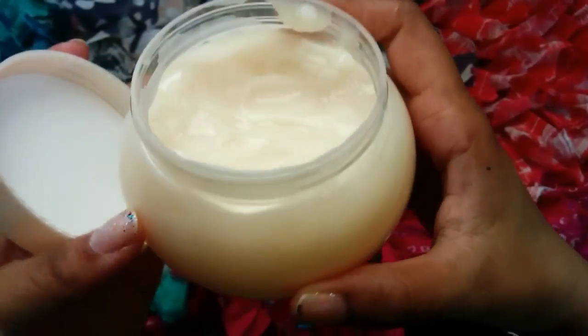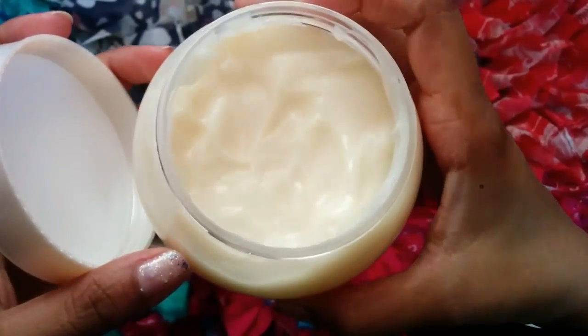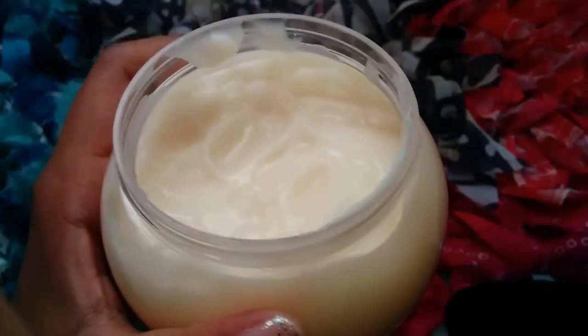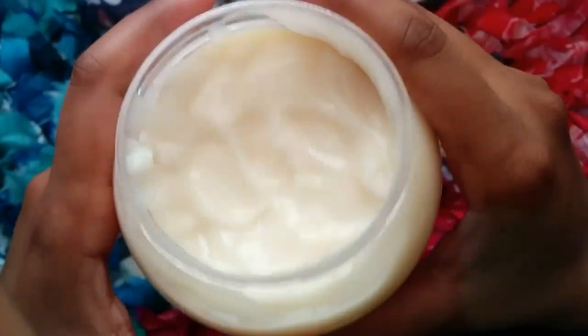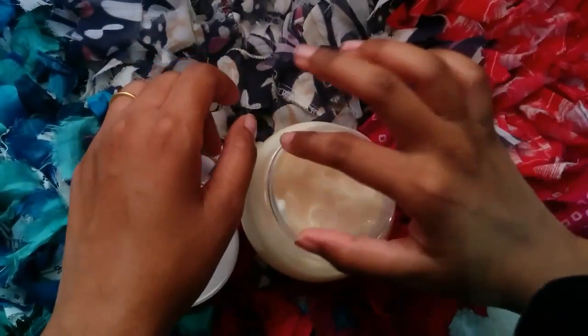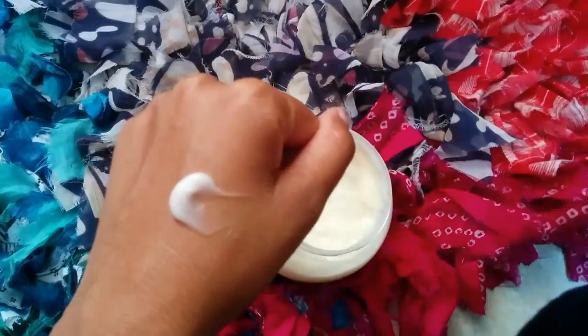Let me show you how it looks when applied on skin. Seeing the quantity, you may think it may not last long, but trust me, a single drop will be sufficient for your whole arm. It is very light, off-white in color, and the smell is so beautiful — it smells like pure honey and lasts four to five hours. Take a small amount and apply it liberally all over your body.